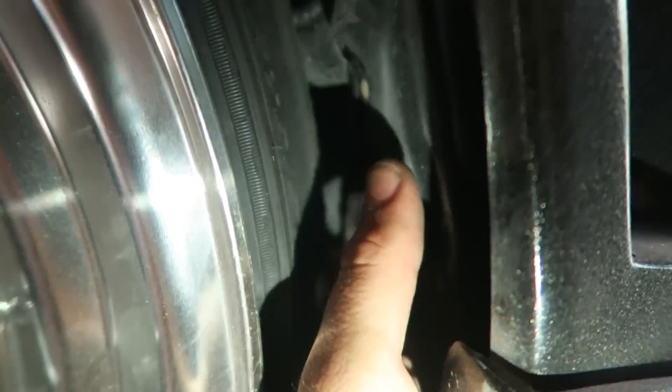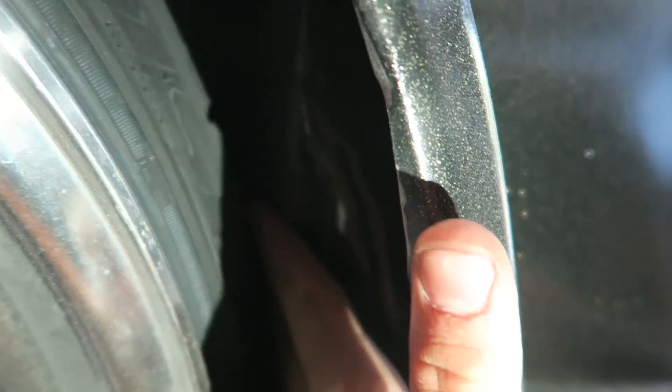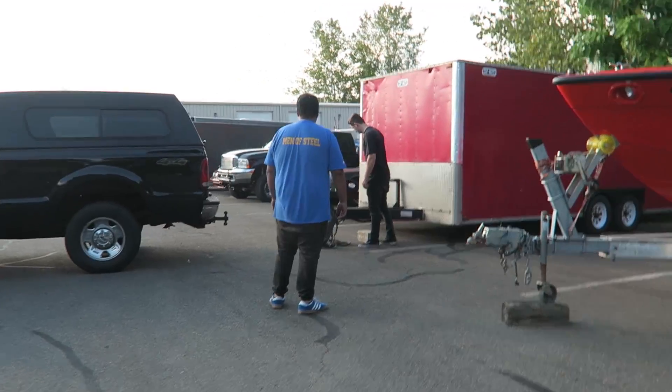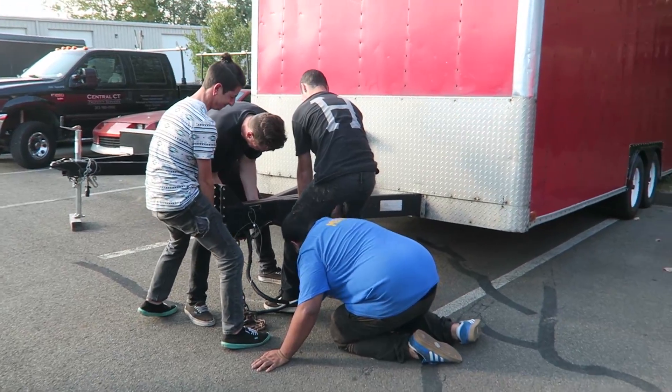Update: pinch weld is flattened and at full lock we have zero rubbing — plenty of clearance, which is exactly what we wanted. Minty minty minty! Let's see how this works — yeah, we're good!